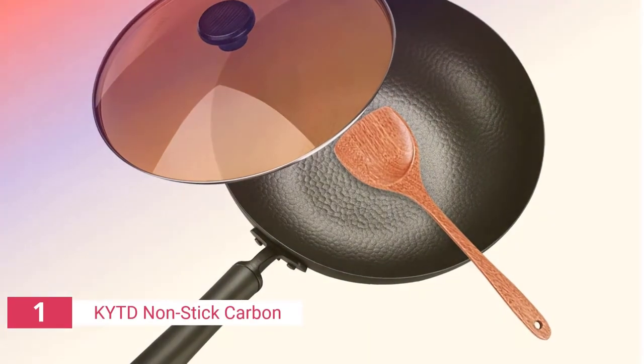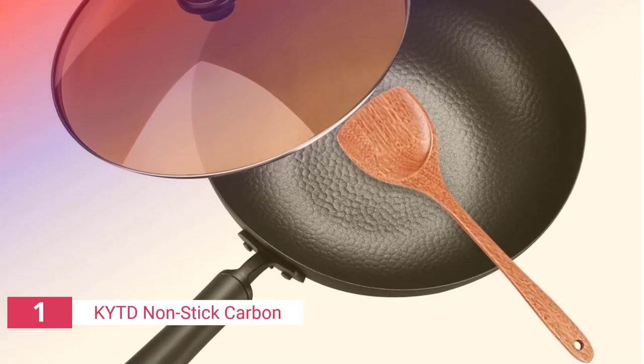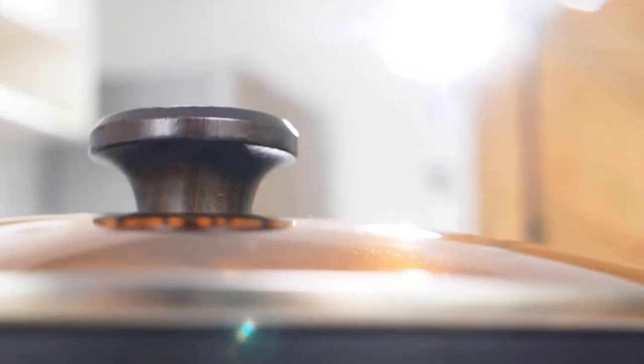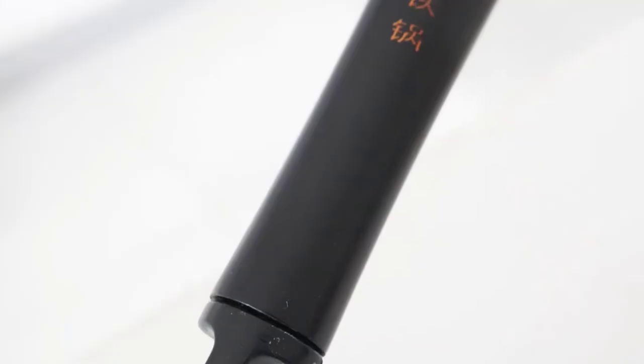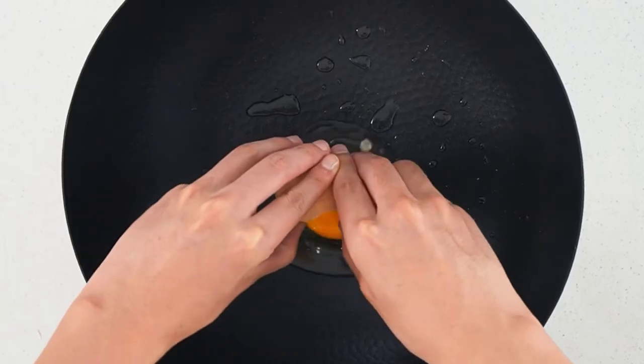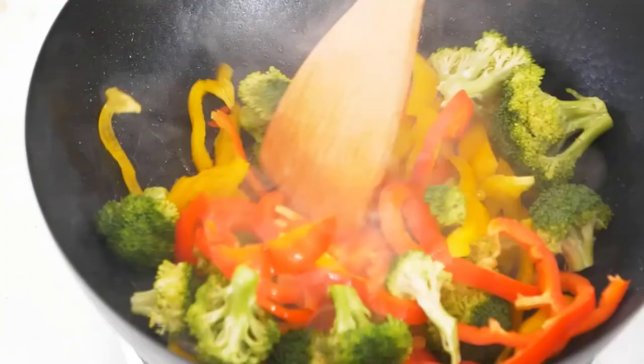Finally, the number one product on our list is the Yosukata Non-Stick Carbon Steel wok. If you're looking for a carbon steel wok with a lid, this wok allows you to cook without burning yourself while boiling water and oil, as it comes with a glass lid to help you keep an eye on the cooking process. This high quality carbon steel wok boasts a heavy and sturdy body that ensures the cookware will last with time and frequent use.